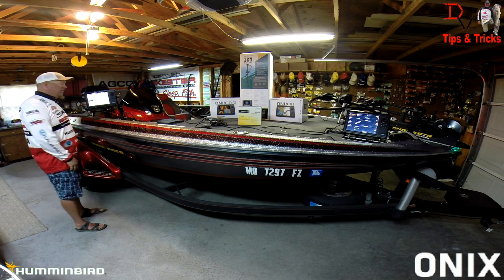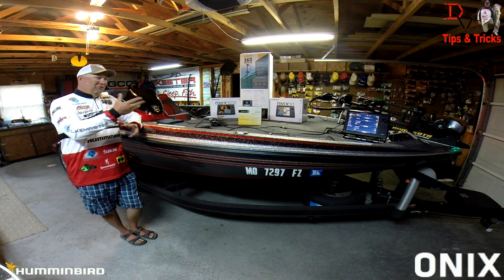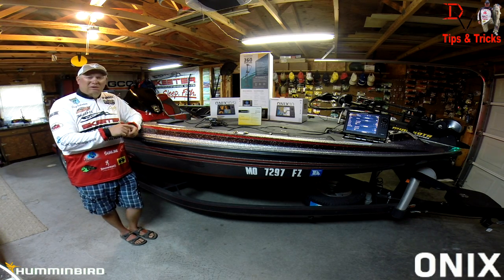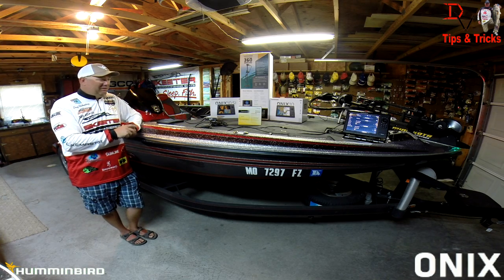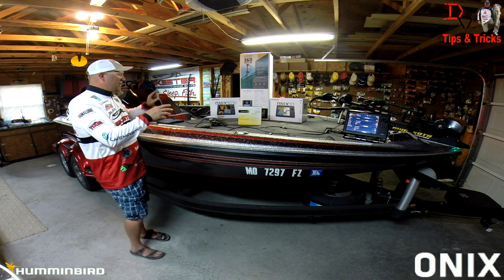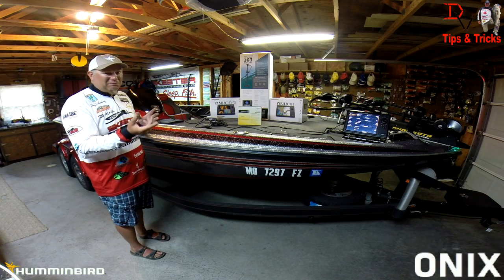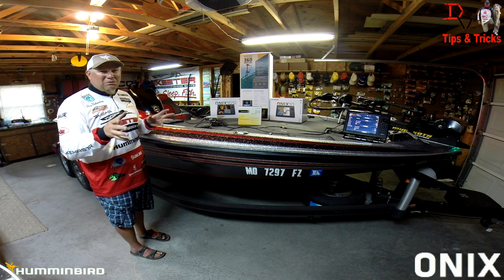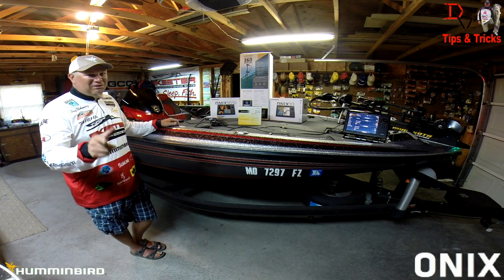The network is configured and we're ready to go fishing. I hope that helped you learn about Ethernet networking and how to set up a network — it's very simple and easy. There are some awesome products from Humminbird with some awesome technology in the new Onyx, allowing you to do more without more investment. You can save money by not having to buy two side imaging models — buy a side imaging and a combo and utilize the technology on both. Tune in next time for more tips and tricks.